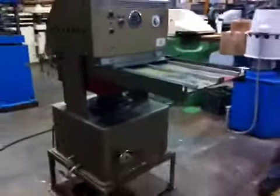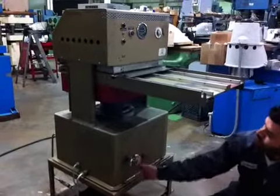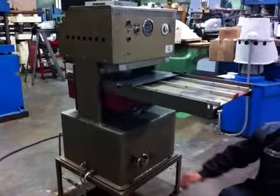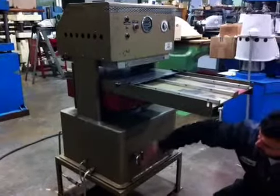Okay, now we are going to open the press. The press is open. We are going to close one more time.